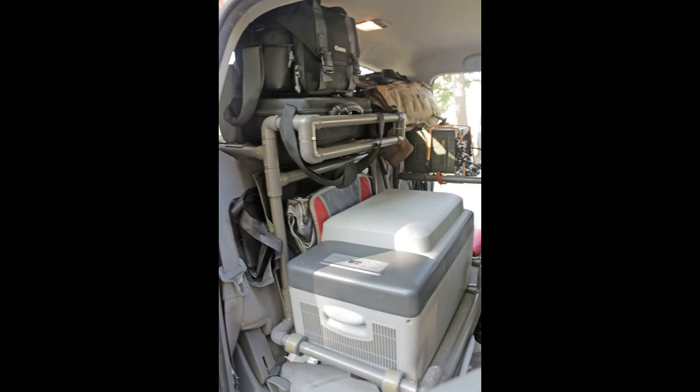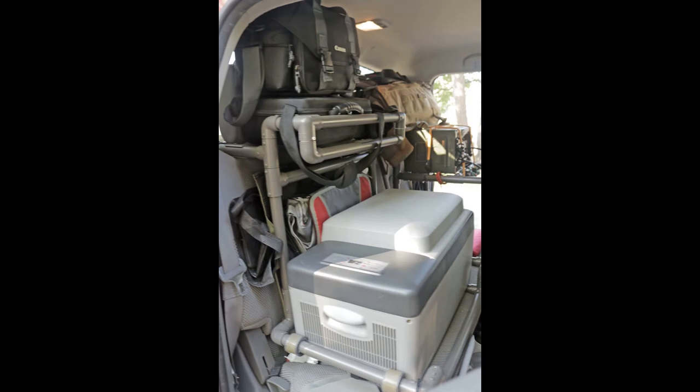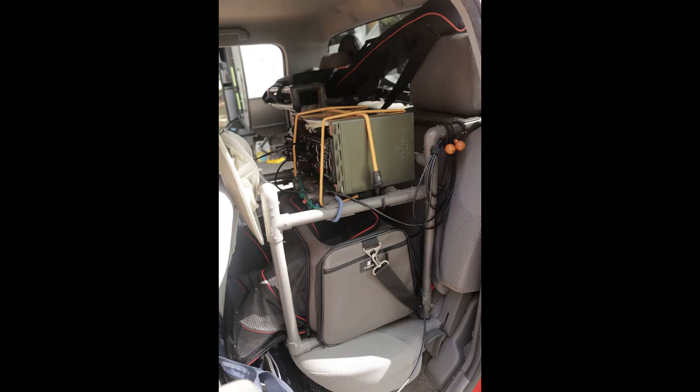And here's the final result. The upper shelf holds our camera equipment with the shoulder straps slipped over the back of the headrest for added security. All joints on these frames are secured with small machine screws — lots of machine screws, about a hundred for each frame — instead of PVC glue.